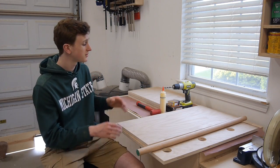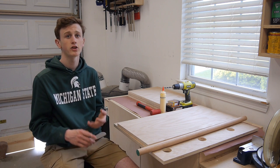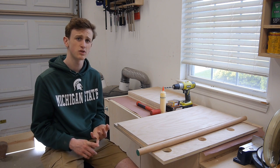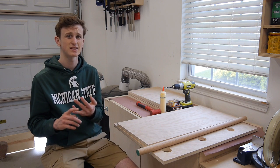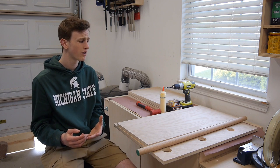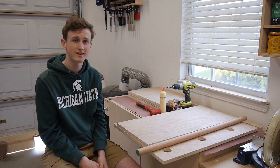Now the type of joinery I'm going to be doing on this desk is going to be a combination of dowel joinery and then the good old fashioned wood screws and wood glue. I'm going to use wood screws and wood glue on areas that can't be seen or areas that I can't really get with the dowel joinery that well. So let's go ahead and start assembling the right side of my desk.